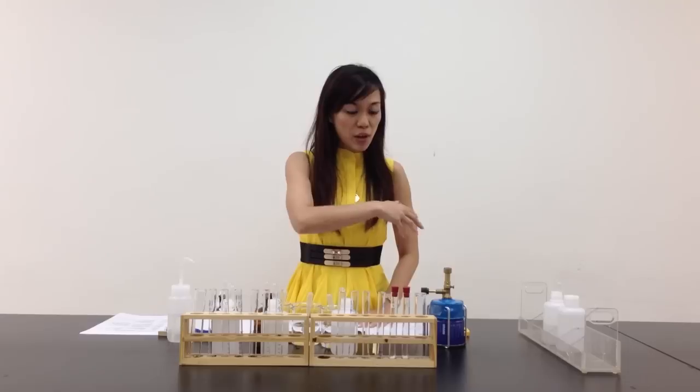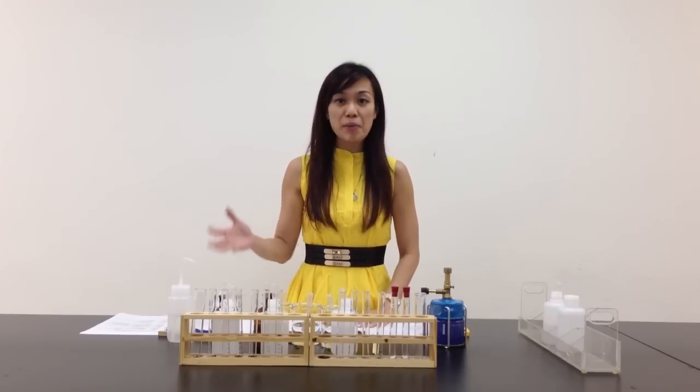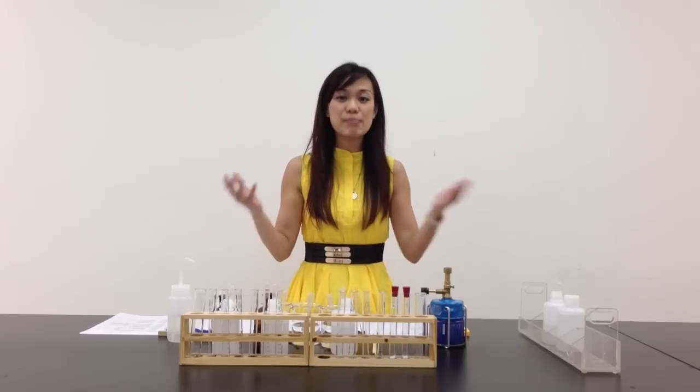Now you can see over here that the whole table is set up, so we are very well prepared. Are you ready? Let's begin the experiment.